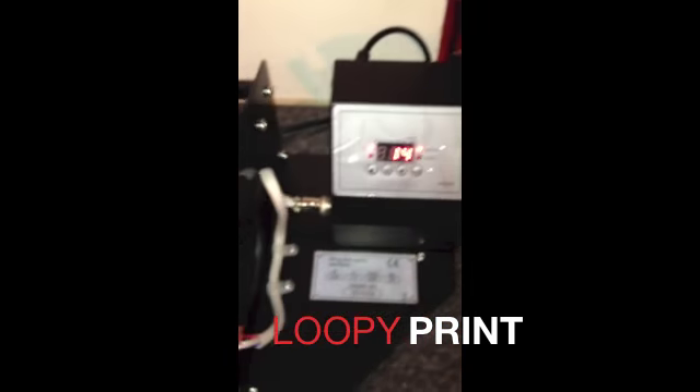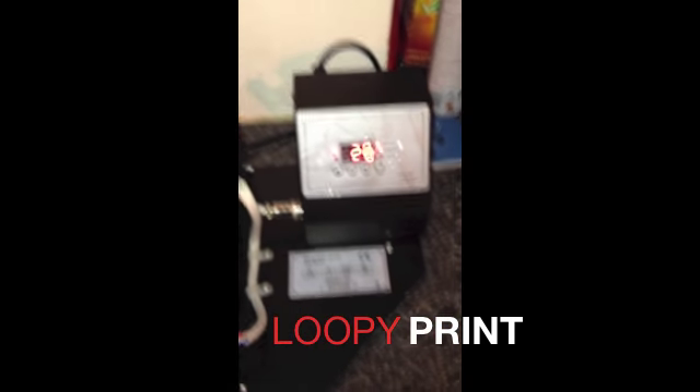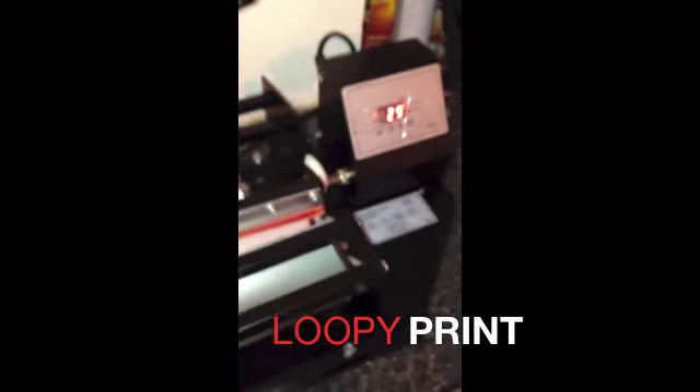This has now saved your settings. As you can see, the timer is going up because this is where it's got to get to 180 degrees to warm up for your mug.